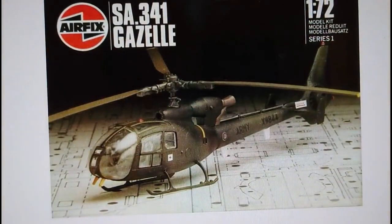1981 through to 1983 we have the Palitoy blueprint-style boxing of the Airfix Series 1 Gazelle. You can see how the model will look when it's finished, which is quite nice. There is a major issue with this Airfix kit which I'll go through in the conclusions. But you can see how the model will build up — it is quite an attractive little kit and can be built quite nicely.